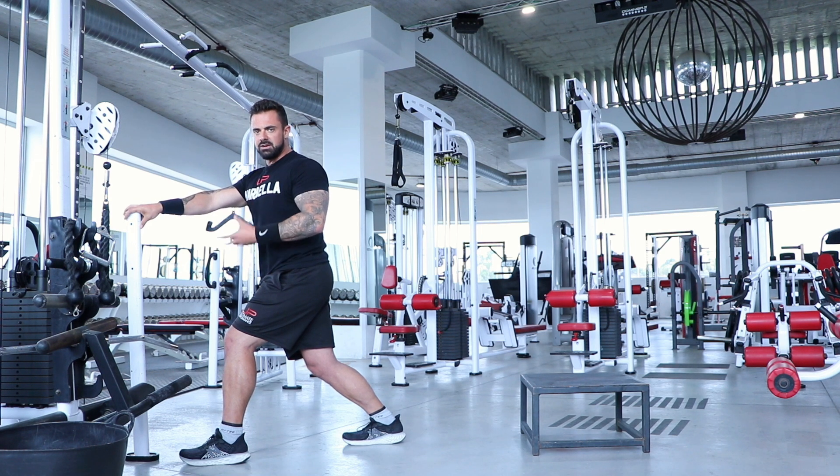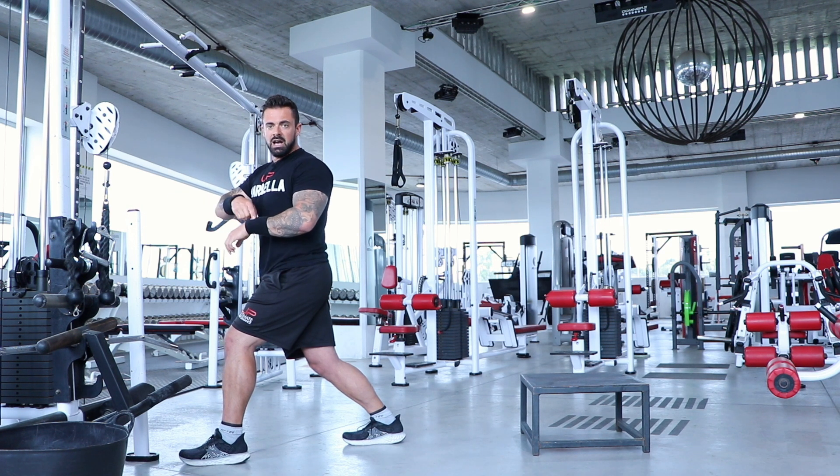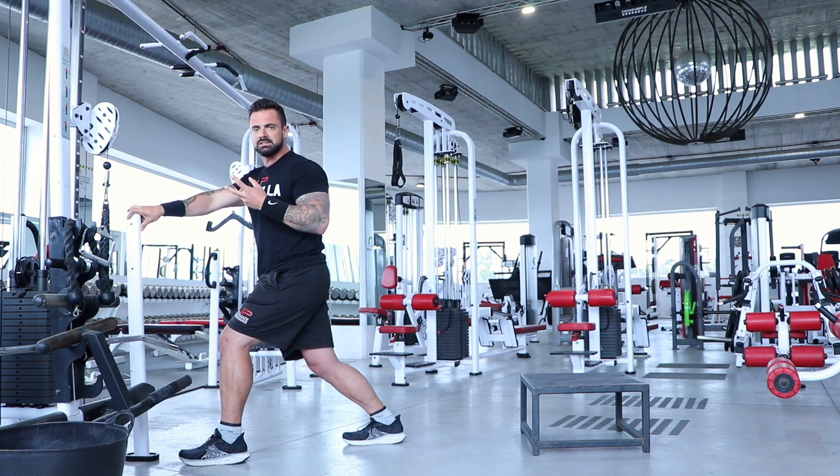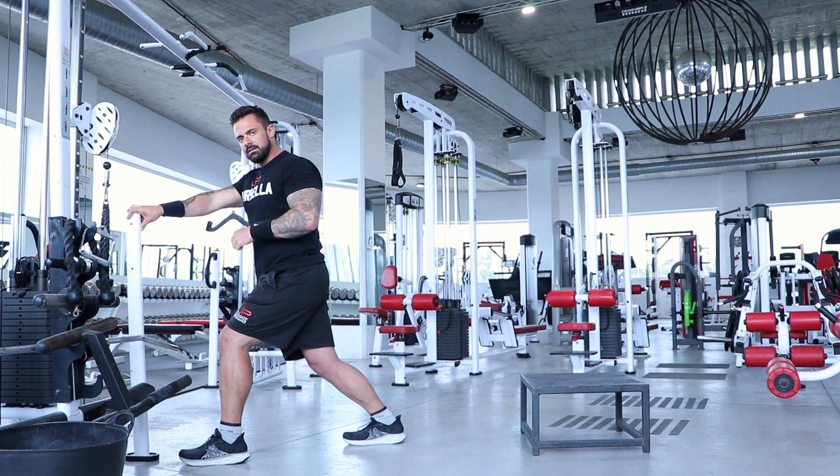Breathe and send energy down into that lower half of the leg, waiting for it to release. Hold for about 40 seconds. If it helps, grab your watch and time it — 40 seconds, a minute, whatever you want, or until you really feel it release. It's going to be different for all of us, so no stress. Once it's released, we move up.